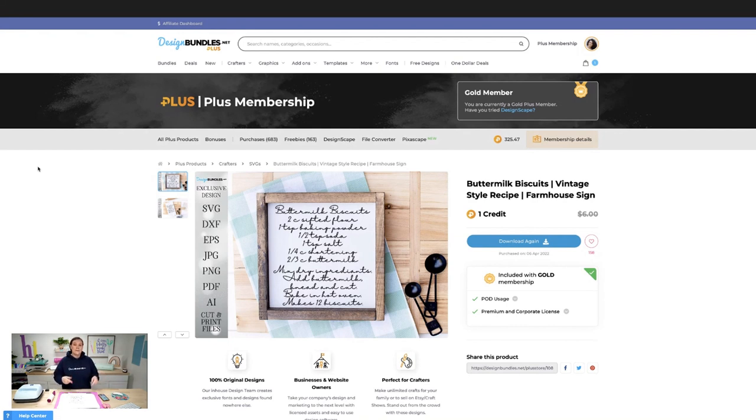You could also bring this into your Glowforge and put this on a cutting board. So lots of different things. And it's only one plus credit. So if you guys are a plus member, you can get this right now for only one plus credit. We have it linked down below so you guys can check it out.